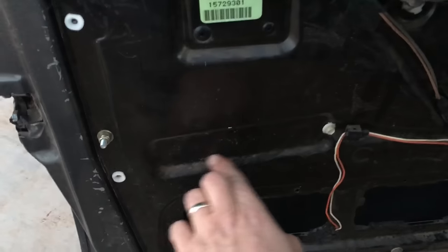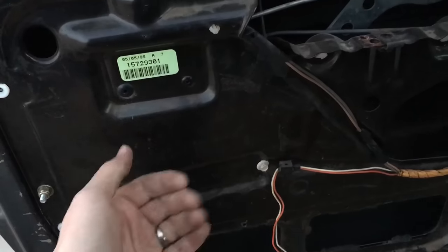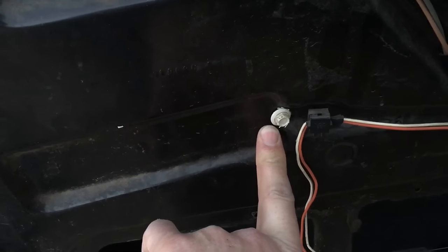It falls off this little track right here. You just reach up in there and guide the wheel back on this track as you're coming up. So it doesn't fall off again, take a self-tapping screw and screw it in right at the end of that track — then the wheel can't fall off. Easy fix.